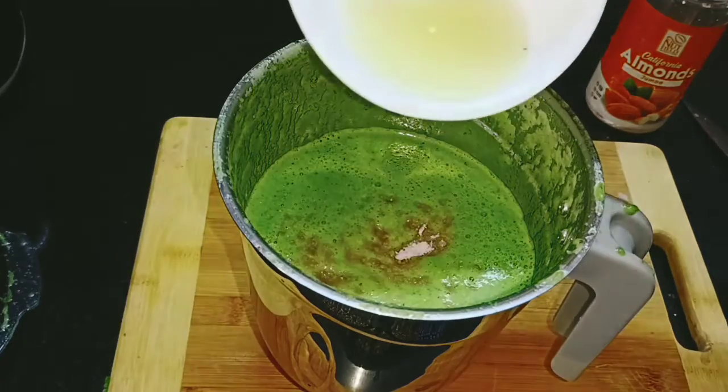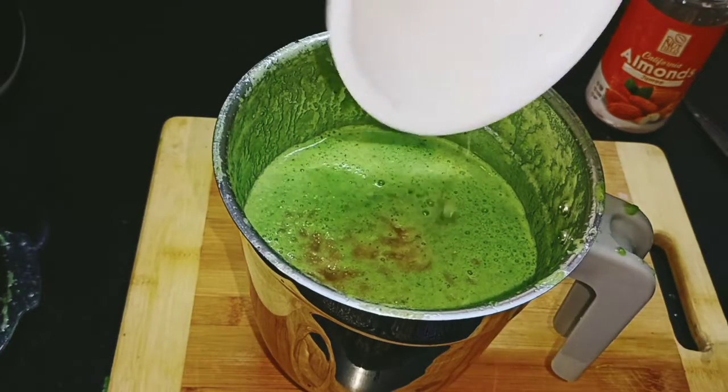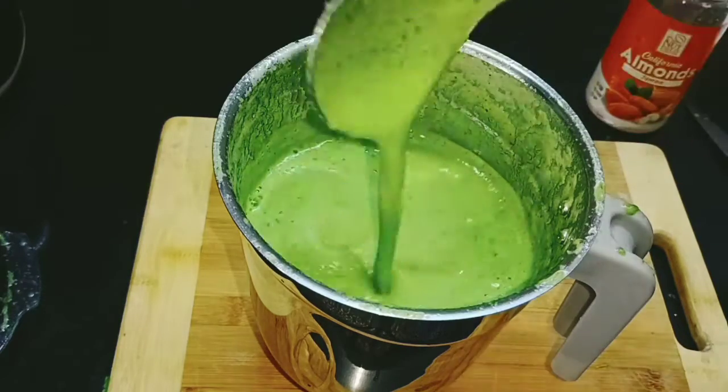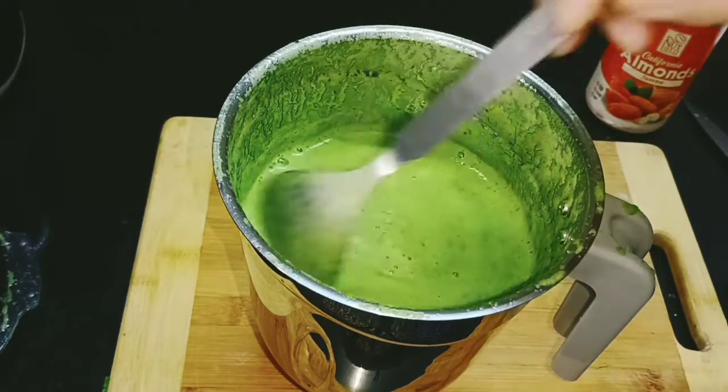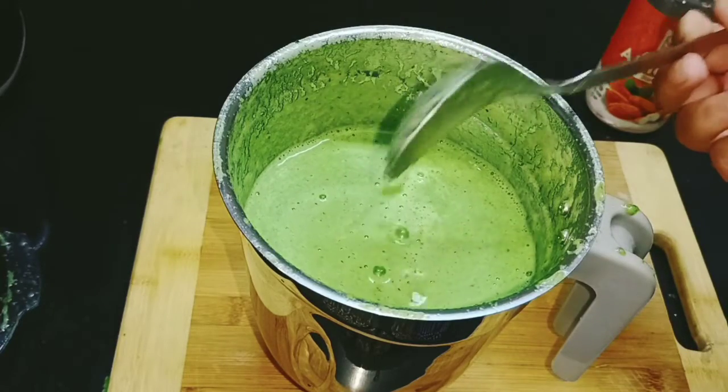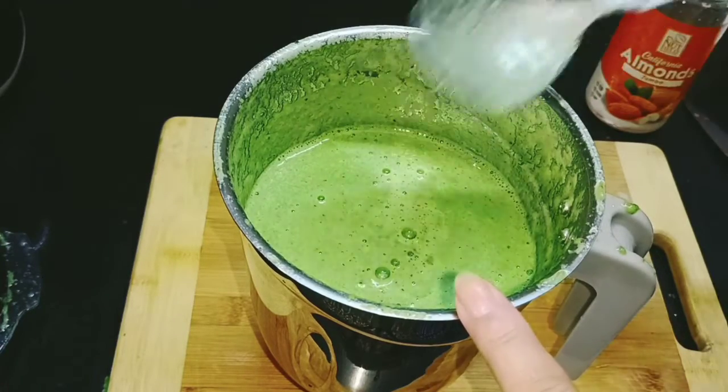Add 2 tbsp of lemon juice. You can adjust according to your taste. If you don't want to add apple, you can add honey instead. If you want to drink it, you can drink it like this.